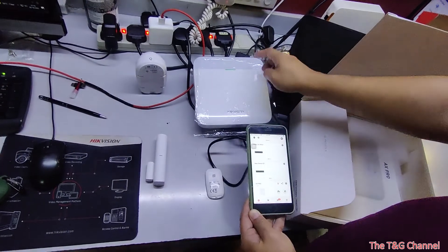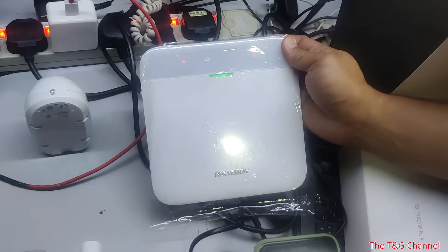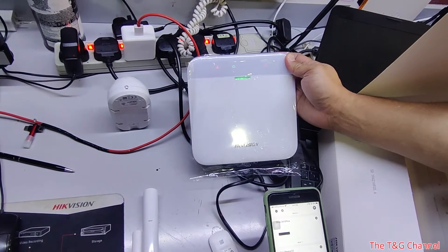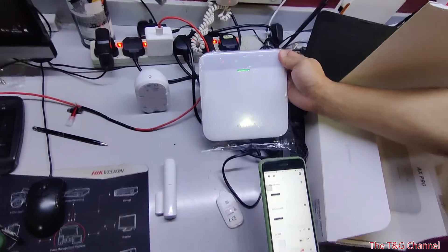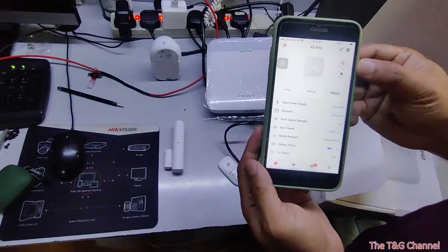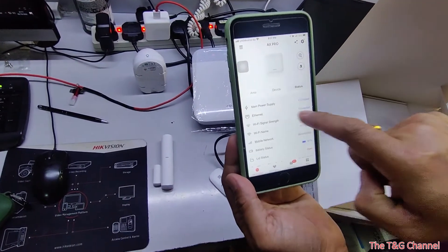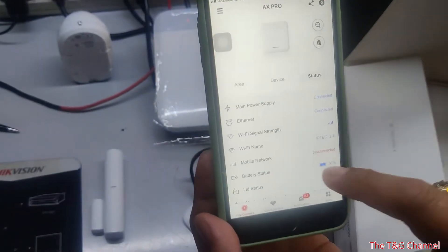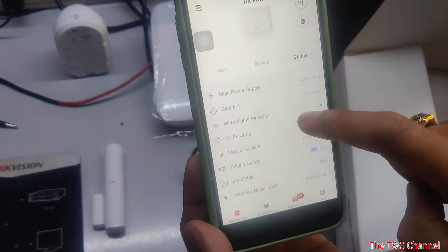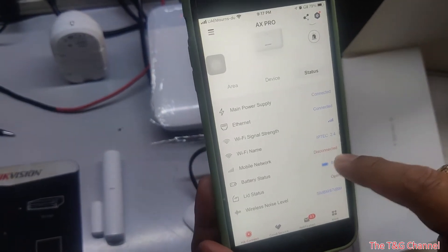The panel also has a smart function — it will automatically do diagnostics if there is a network disconnection, Wi-Fi disconnection, or cellular disconnection. In the app, under status, you can see if power is connected, Ethernet connected, Wi-Fi connected, the Wi-Fi name, and if you have inserted a SIM card, it will display here as well.